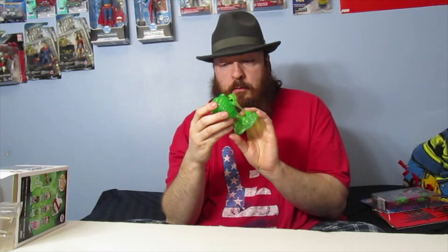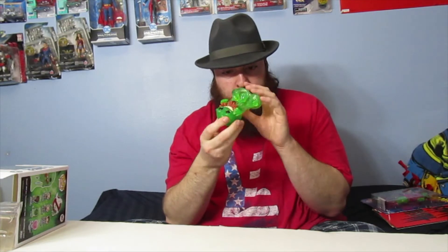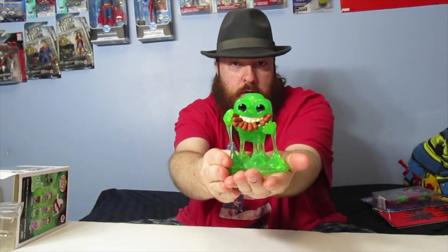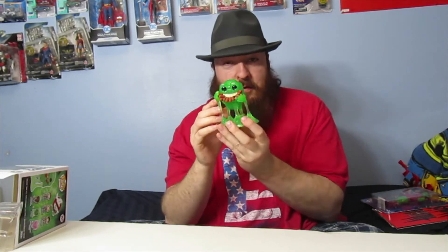I did see another one of these online — it was basically the same Slimer stuffing his face with hot dogs, but the only difference was the eyes were a little bit different. I just think this is pretty cool. Slimer just looks really adorable.